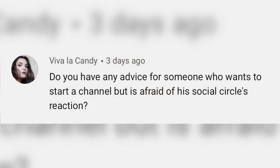Do you have any advice for someone who wants to start a channel but is afraid of their social circle's reaction? I would say just start it, honestly. I get how you feel because I was like that — I was very secretive of my channel in the beginning. I didn't tell anybody, I hid it from a lot of people because I was afraid of what they would say. But if you're serious about it, they're eventually going to have to see it anyway, so you might as well just do it proudly.